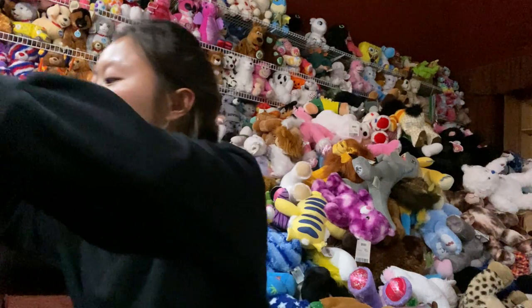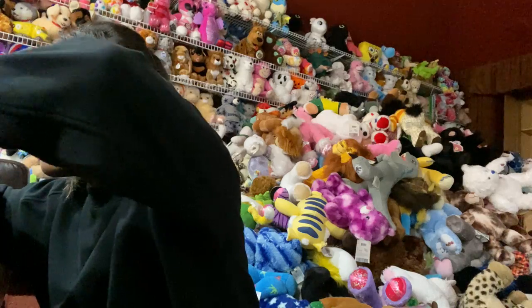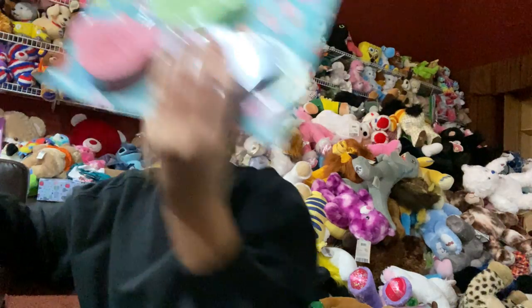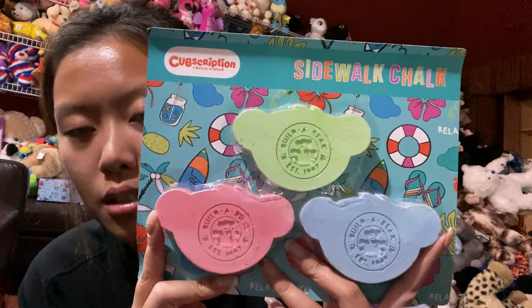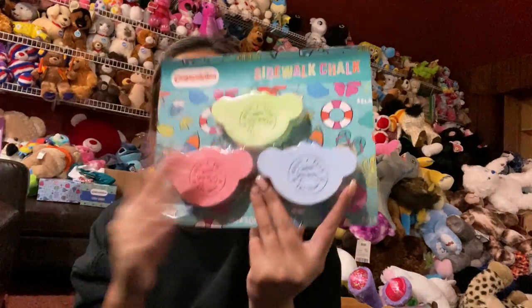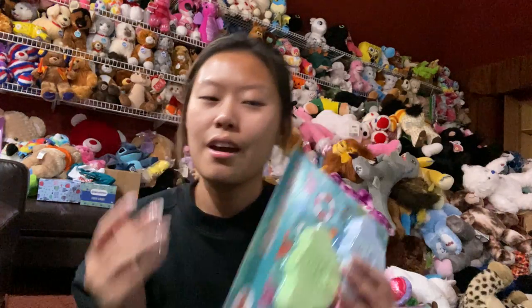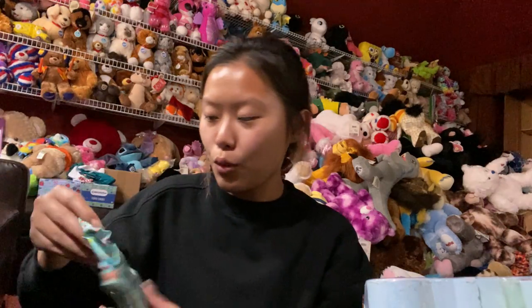And then the chalk set — these are sidewalk chalk. I'll probably be giving this to my baby cousin as well because I don't really know what to do with it. Honestly, I feel like this box is not very useful for adults, but again, it's probably not made for adults.